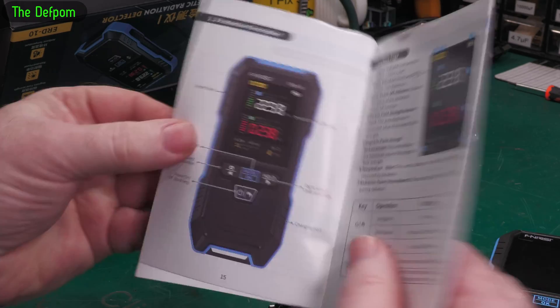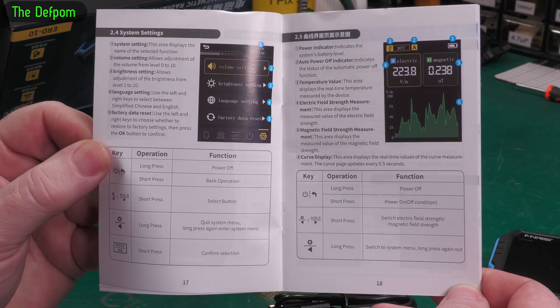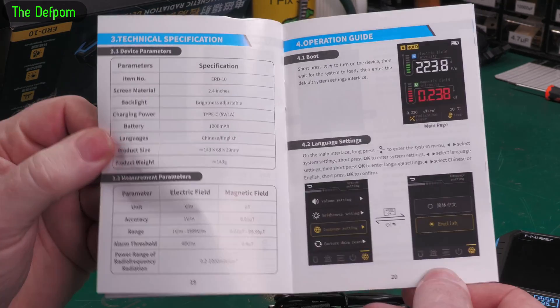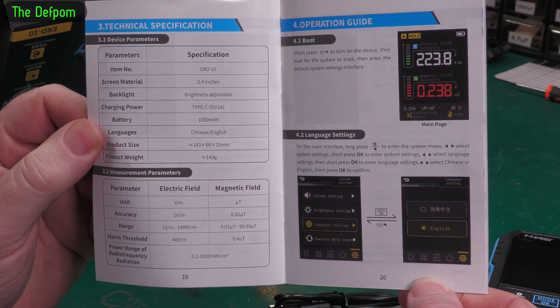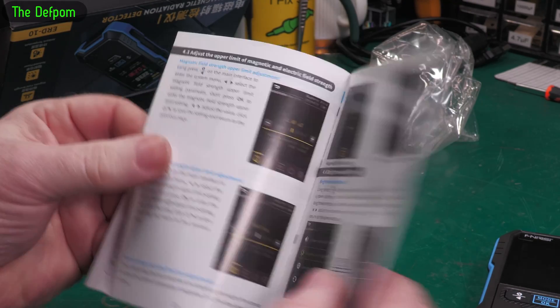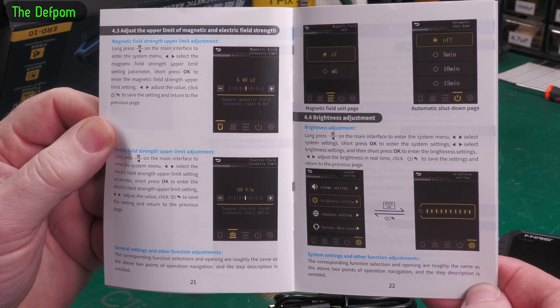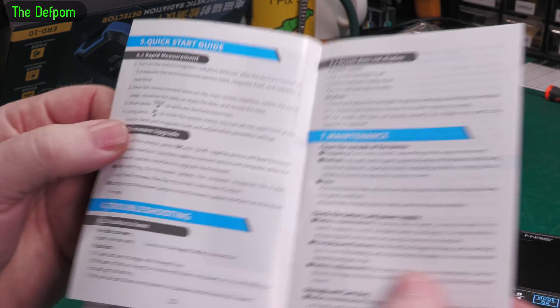I'm not going to read it — you read it. Just pause on the frame you want and we'll look at it. You can probably download it too. I like to play with the equipment rather than read the manuals. If I have a question about how something works then I'll read the manual, but generally I like to figure it out myself because that way I'll actually remember it.